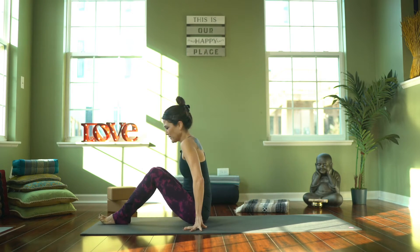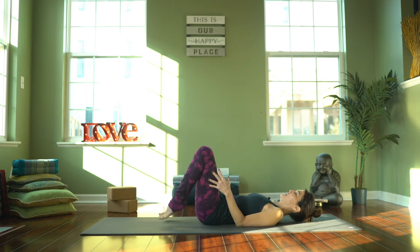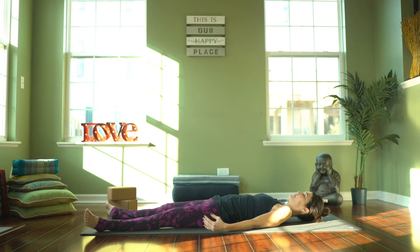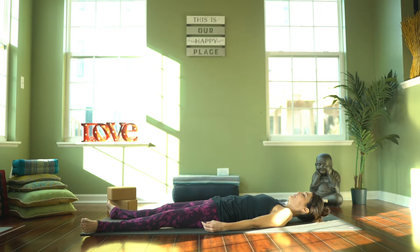Today we are going to start on our back. As you come on back, just extend the legs out, or really come into any position that your body naturally falls into here. We'll take just the first few minutes as always to check in. This is a great way to become present, to be completely in the moment with your breath, and to allow yourself to feel — noticing everything about you physically, emotionally, and mentally.